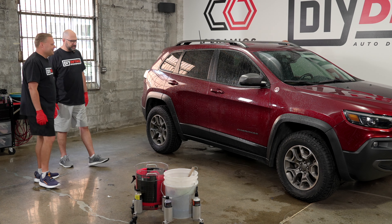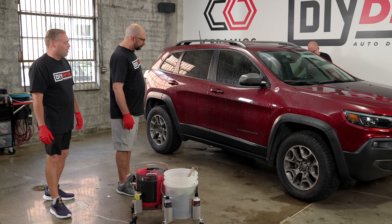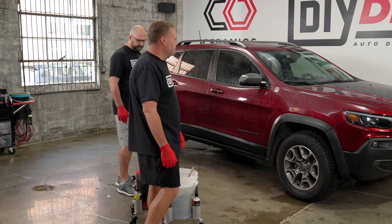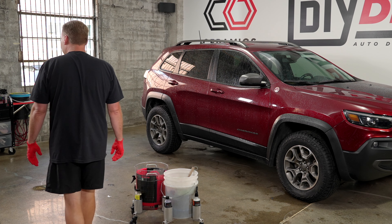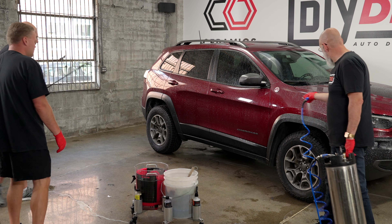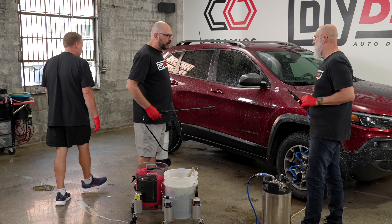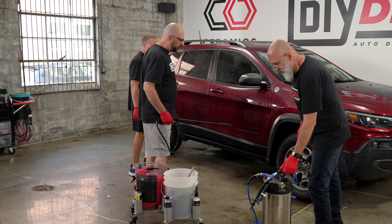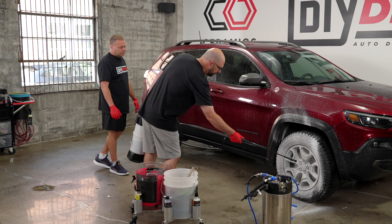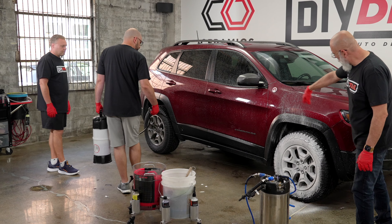First thing we need is a bucket and a sponge. You mentioned your hesitancy to use a sponge — a lot of people feel the same way. The wash sponge has its place and is very unique in our industry. Back in the 70s and 80s, wash sponges were popular but clearly weren't the best on paint. The rinseless wash sponge is specifically designed to absorb the dirt off the surface and release it in the wash media.